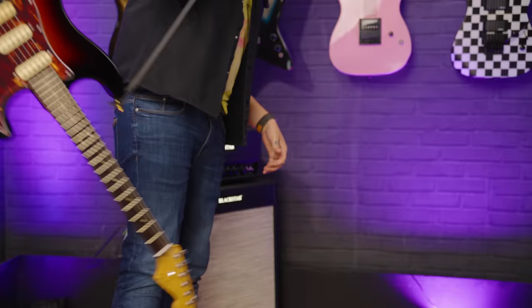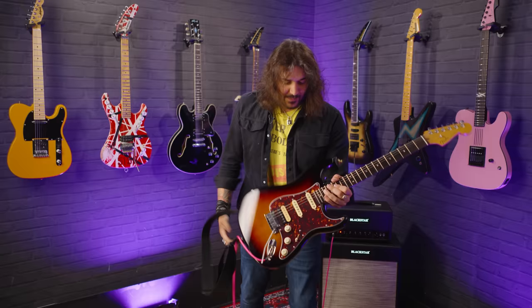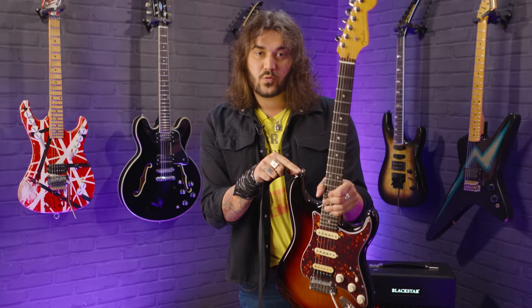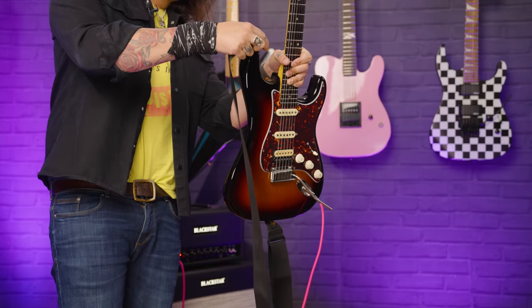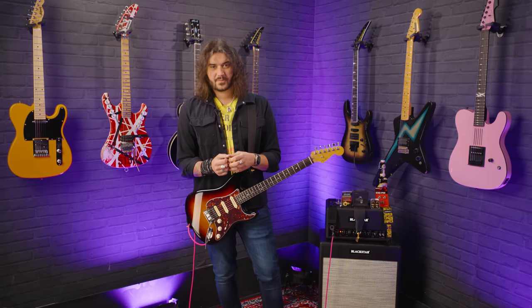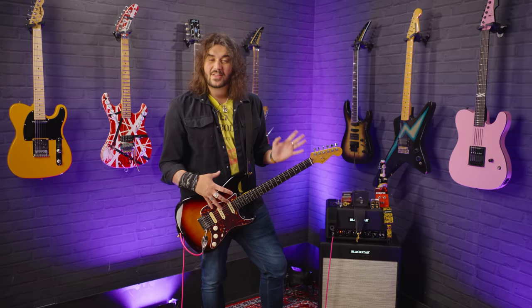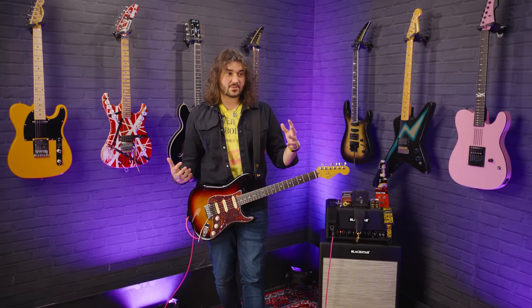They just lock the strap on the guitar, and there are a few different ways in which they can do it. Each of these strap locks has their own unique way, but 90% of the time there's a little doohickey that you clip onto the strap itself through the little hole, and you replace the button on your guitar with a little button from the factory — from Schaller, from Dunlop, from D'Addario — and they click in together. I've got 10 of my favorites right here.